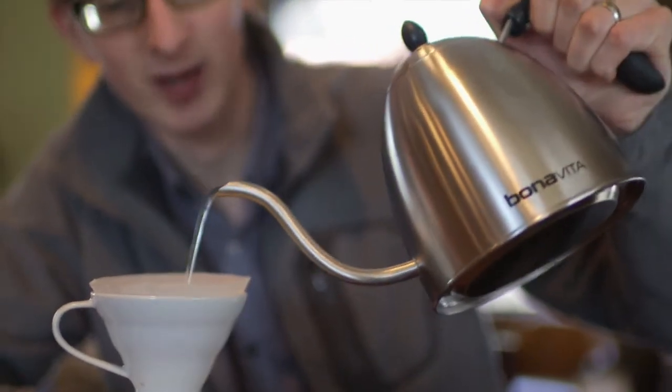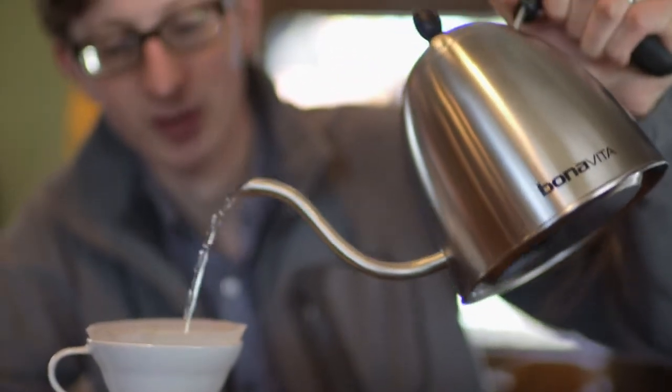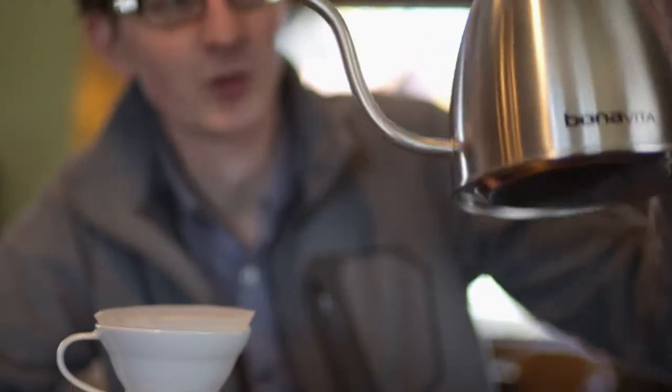Hey, Chris here with Brima Coffee Equipment. Today we're taking a look at the Buena Vida Stovetop Pouring Kettle. Buena Vida's kettle is a great, simple, basic pouring kettle for pour over coffee, and we like it for a few reasons.